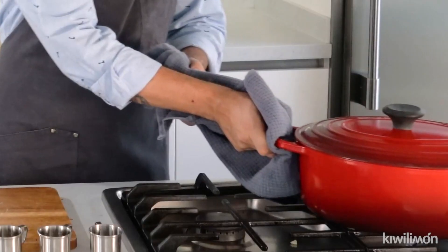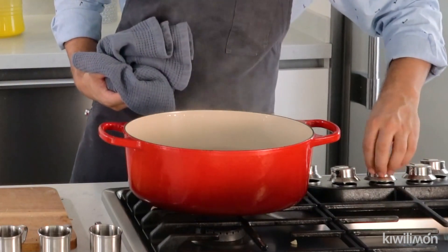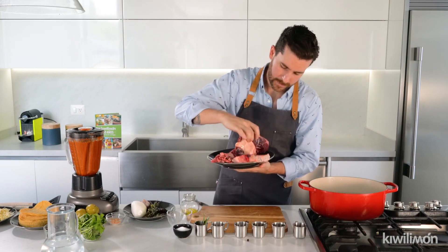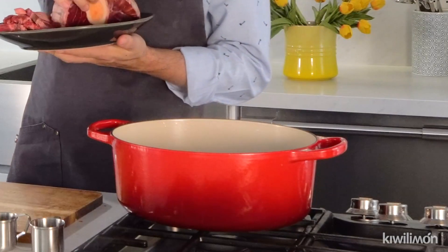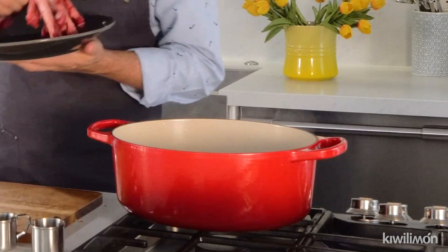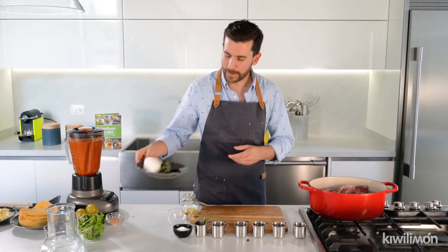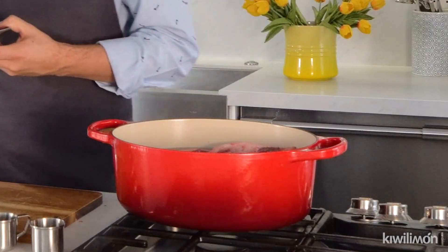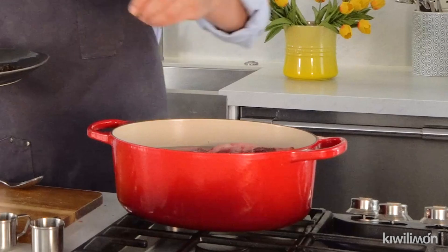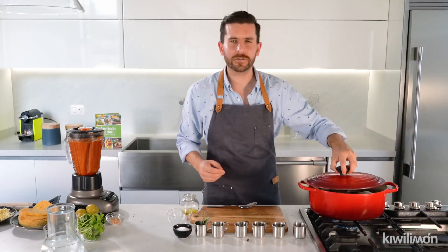We need a pot with boiling water — I already have boiling water right here. We're going to put our meat: we have short beef ribs and beef shank. Look at this — we're going to put it all in the pot with the boiling water. Let's cook for five minutes and then we're gonna add the spices. I already have a bouquet garni — let's put the bouquet garni, half an onion, and a garlic head. Then we're gonna put allspice. Reduce heat to medium, put the lid on the pot, and let's cook for 40 minutes.